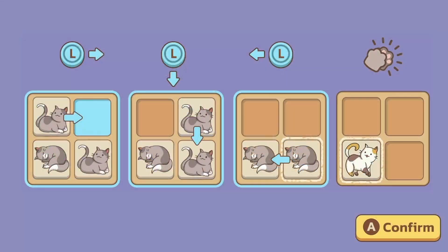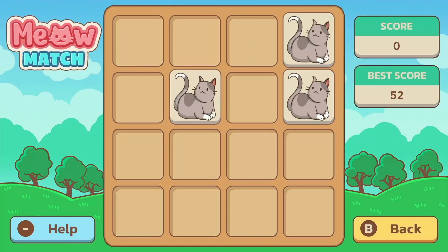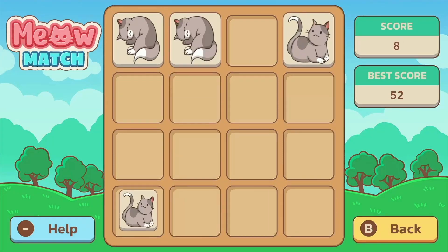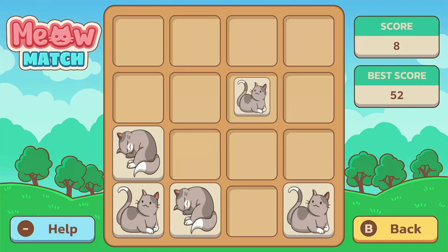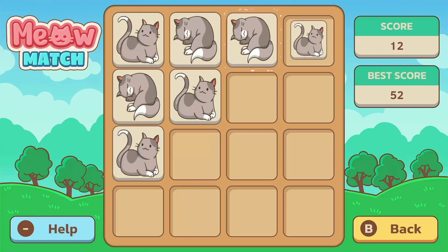There was this game called Threes released on iOS a long time ago. A lot of games have copied it since. You slid around pieces and used math to slide similar pieces into one another. You could only combine matching tiles and sliding would rearrange stuff, so it was challenging.